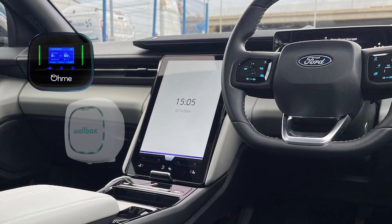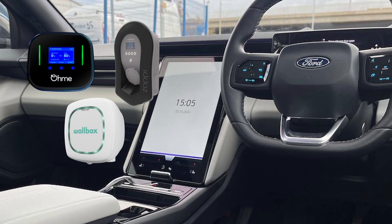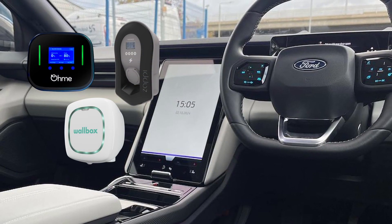With Intelligent Octopus Go, you can use either the Ford Explorer or a compatible charger to manage your charging.